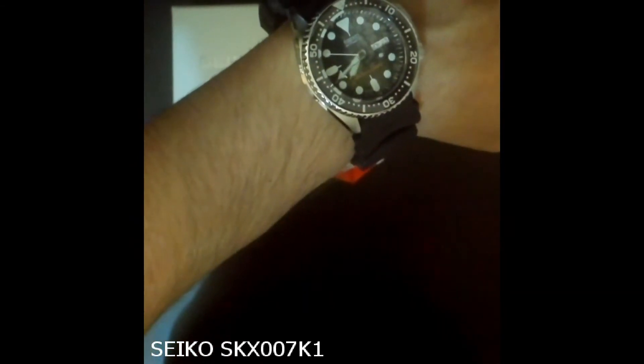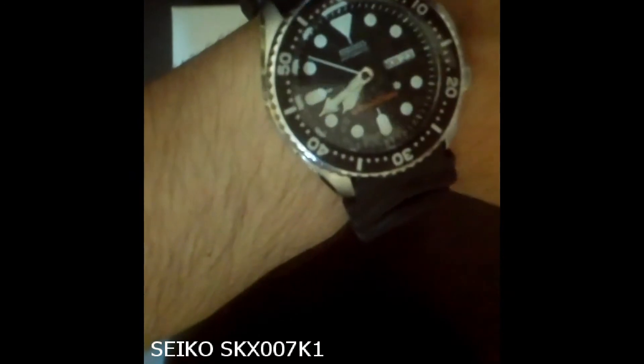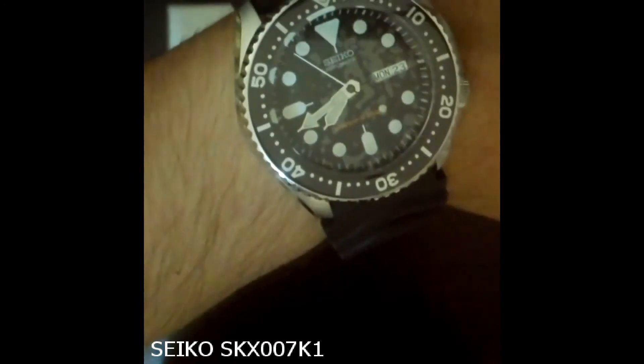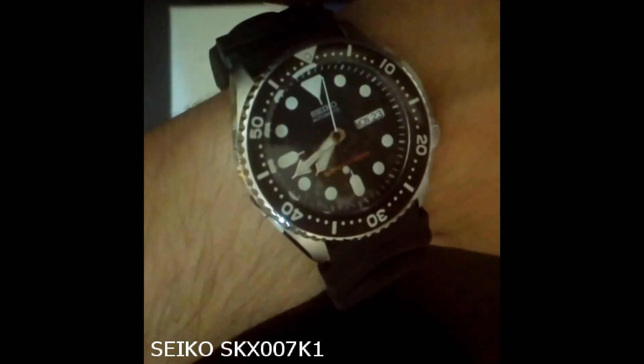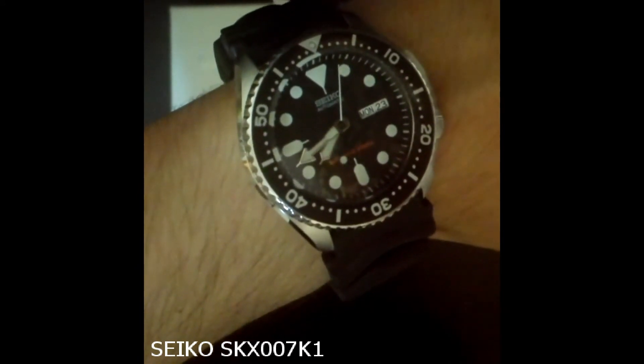Now let's talk about the dial and hands. The dial has a very clean, uncluttered look. The day-date window is clean and attractive with a nice large font. The day can be displayed in either English or Spanish. The only colored part on the dial is the text reading 'Divers 200.'